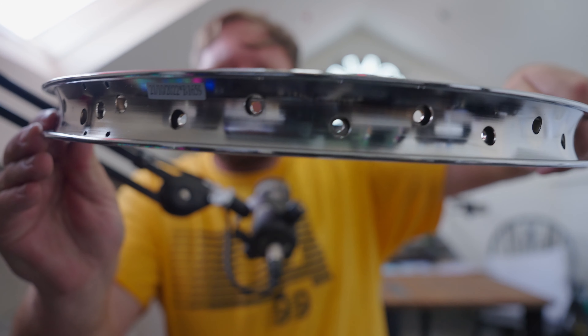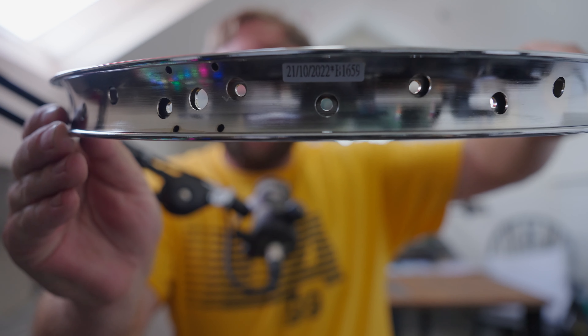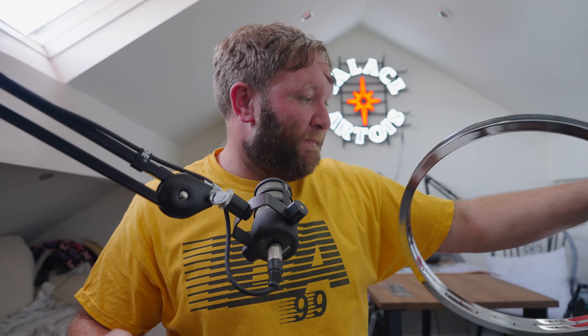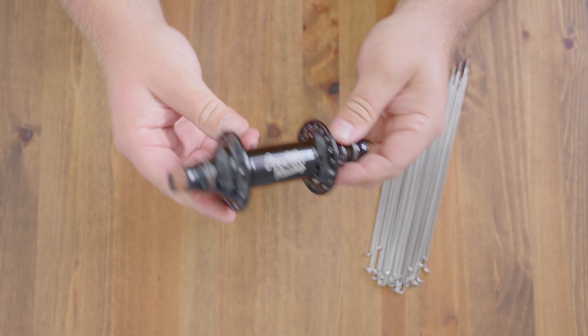Another interesting fact: Odyssey always puts a build date on their rims. There's a sticker on this rim with a build date of the 21st of October 2022. Any Odyssey or G Sport rim I've seen always has a sticker showing when it was built.